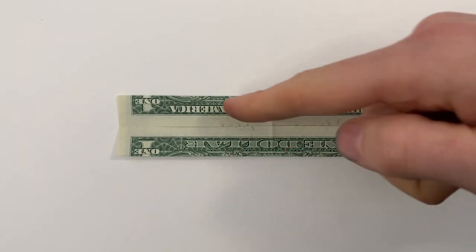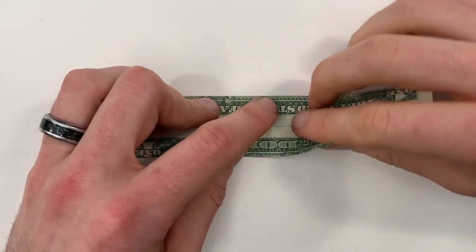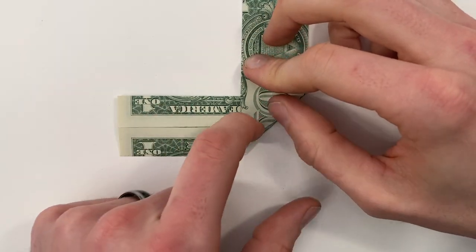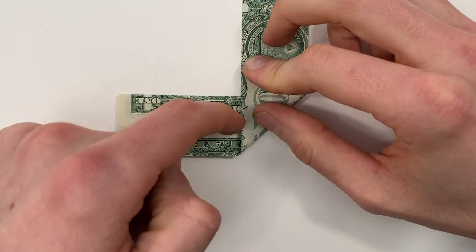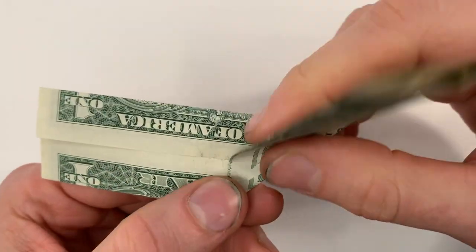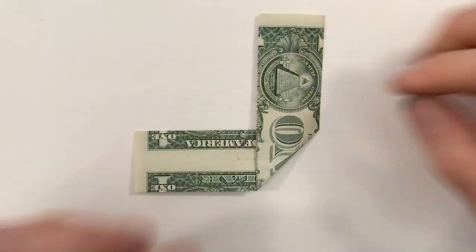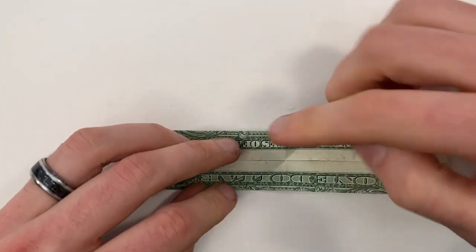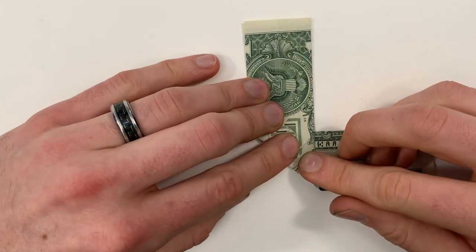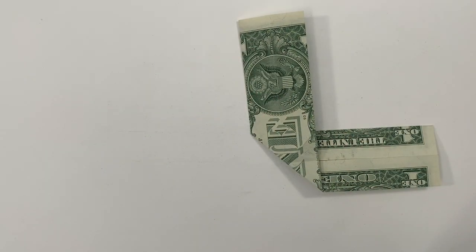Next we're going to make two valley folds that form an X, with the center of that X at the center of the paper. Valley fold up like this — there should be a crease that lines up with the edges running horizontally. I'll show you a little closer — see that crease there, it should line up right with those edges. Crease that down and unfold, then do the same thing on the other diagonal and unfold.